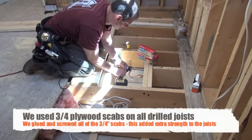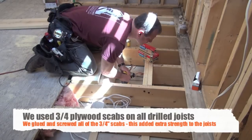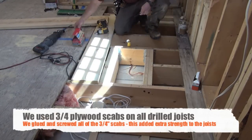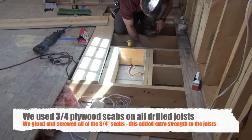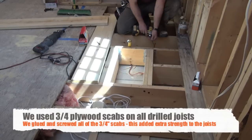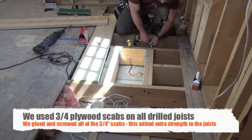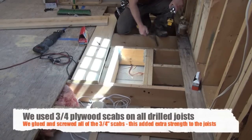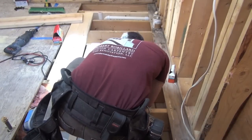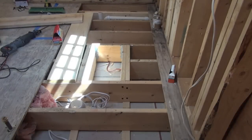Once that was done, my plumber's box was complete. I then decided to reinforce the joists where I was going to drill a 2-inch drain line through them. By scabbing three-quarter-inch plywood to these joists, I reinforced them — because drilling a hole through them weakens them. I scabbed as far as I could reach: about five-foot scabs of three-quarter-inch plywood, glued and screwed. You could do them on both sides as well to add additional rigidity and strength.